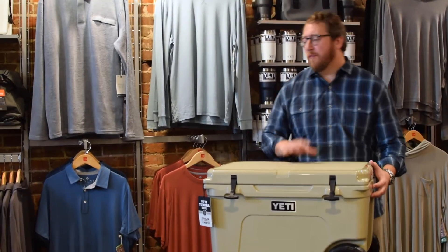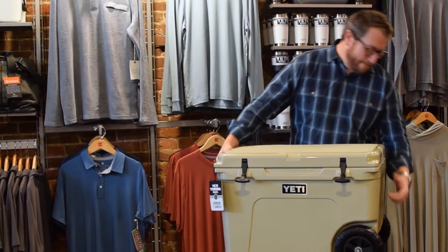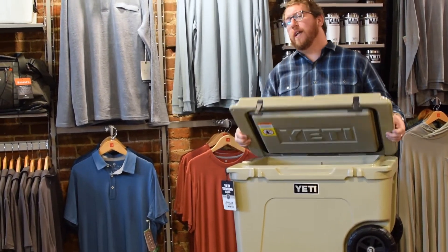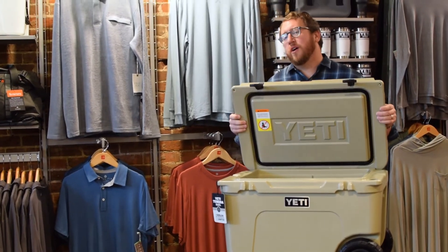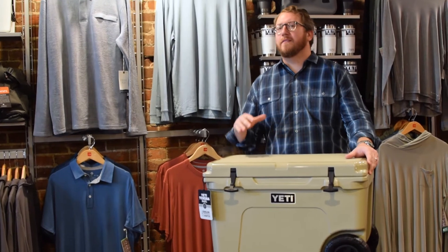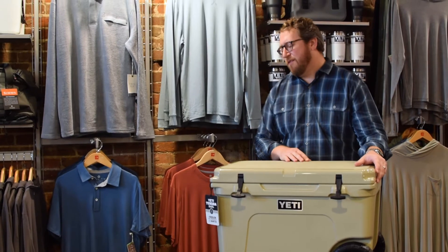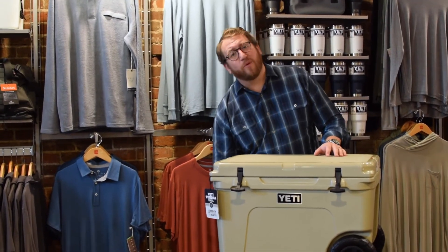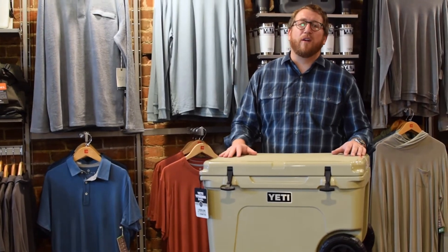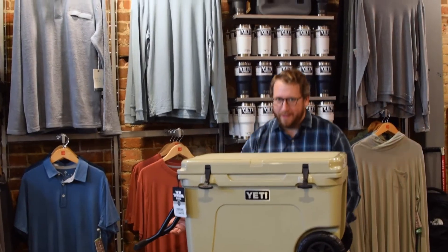This cooler itself, empty, is a little less than 40 pounds — they say it's about 37 pounds. It's $399, which is about $100 of charge for the wheels and the handle. But thinking about how difficult it is to get a cooler this size, this heavy when loaded, from point A to point B, I definitely think it's worth the extra $100. You can find this in just about every one of our stores in both white and tan. Happy Hauling!